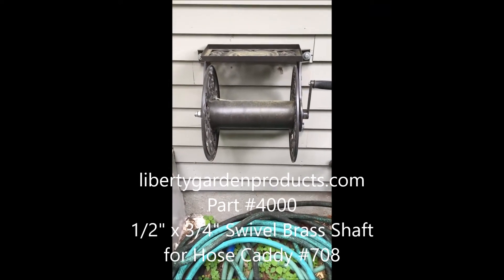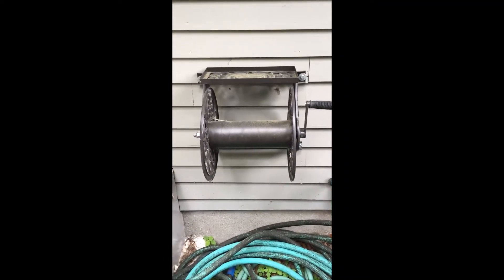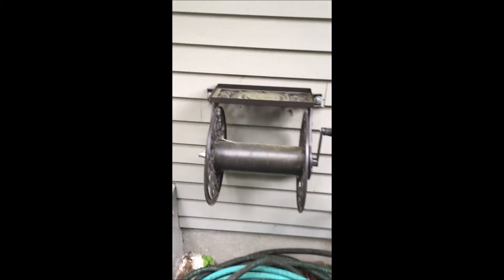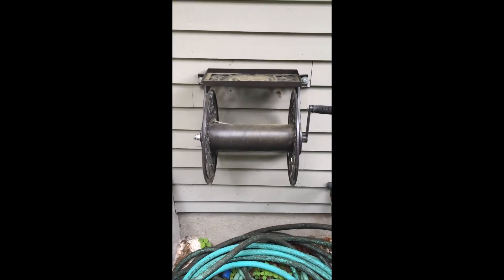Here we are — I've got a Liberty Garden wall-mounted hose caddy, and it comes with a lifetime warranty for parts. So I sent a note to the manufacturer and they sent back to me this replacement, which is actually much better than the one that came with it. The challenge is how to put it on.